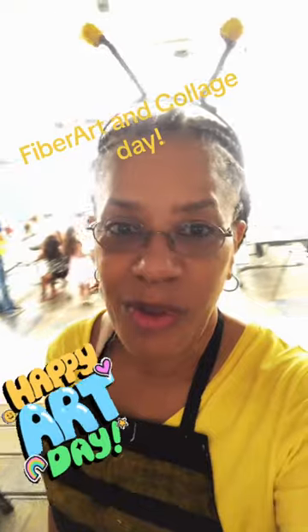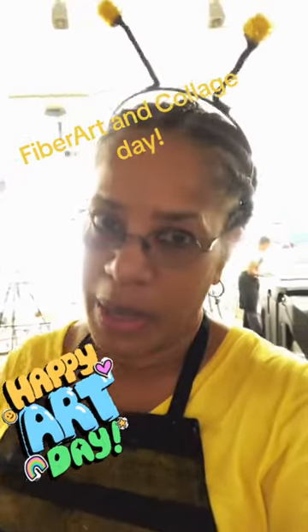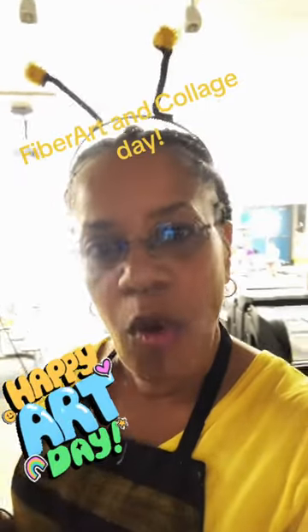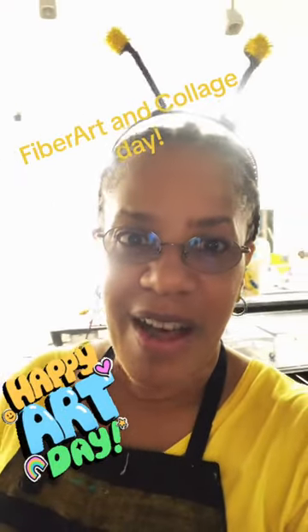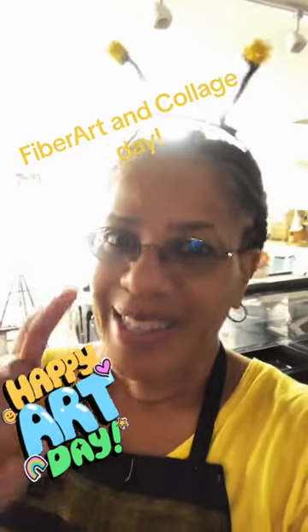It's week number two of the after school art program in Harufa Unified School District. We are bringing the arts to the kiddos in a big, big way. Today we're going to do fiber art collage and I'll take you to the project in just a moment. Let's go.